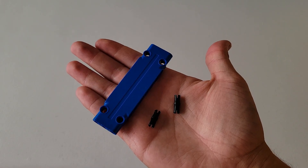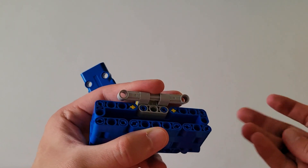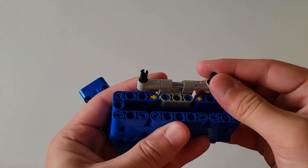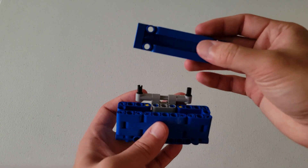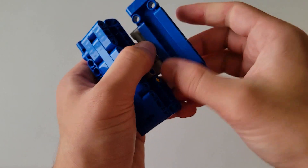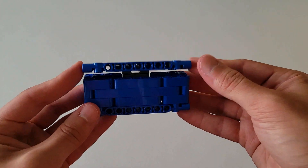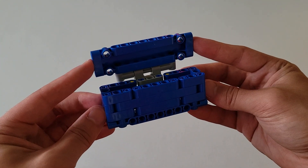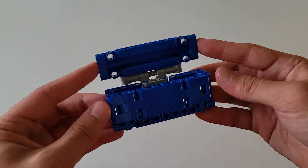Now you'll be needing another one of those blue plates and two of those black pins. Insert the black pins into these two holes right here, making sure they are on the same side. Then take this blue plate and insert it onto these two black pins, making sure the bottom of the plate is facing you. This should now be able to rotate. To make sure you put the plate on correctly, if you close up the box, the top of the box should be the top of the plate. This is now the completed hinged container and it should look just like this.